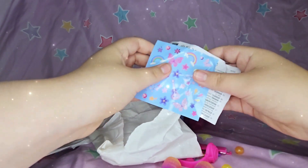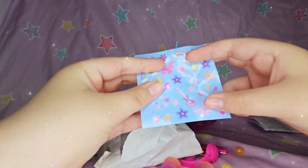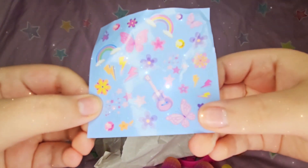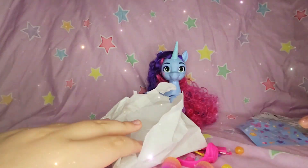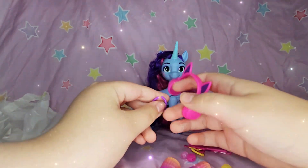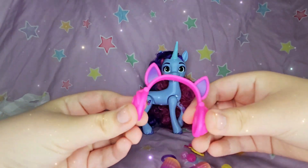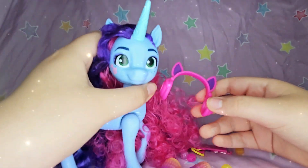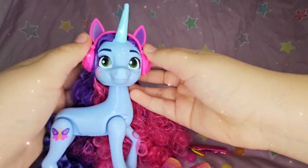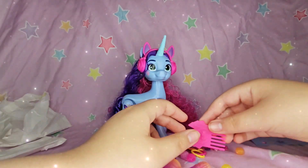We got this piece of paper and we got the stickers — we got rainbows and flowers, butterflies, all that cool stuff. And then these are her cool headphones. Let's put that on our Misty — just like that. Look, she looks so cute!